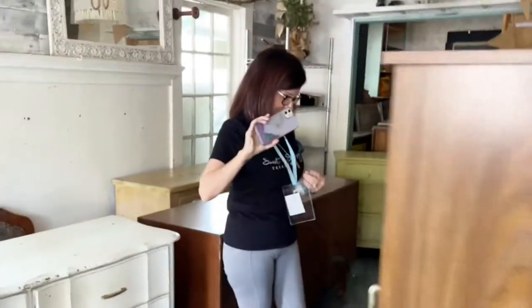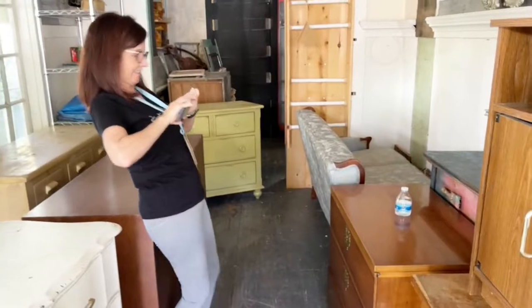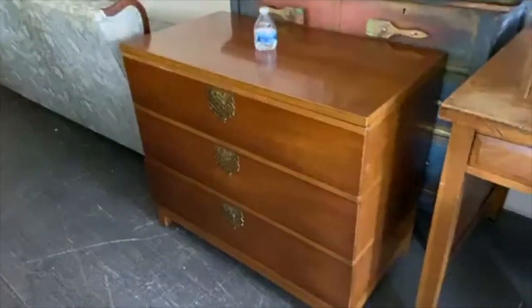This right here is the finished product. This is it you guys and I am beyond excited. Debbie, if I could have handpicked something out of everything in the world I had to pick up.